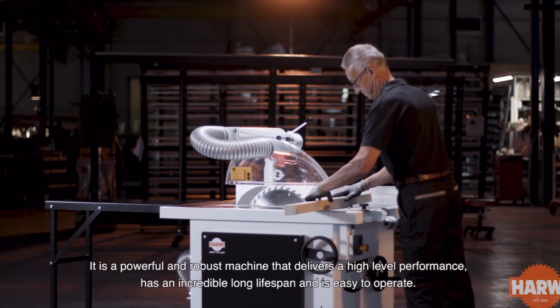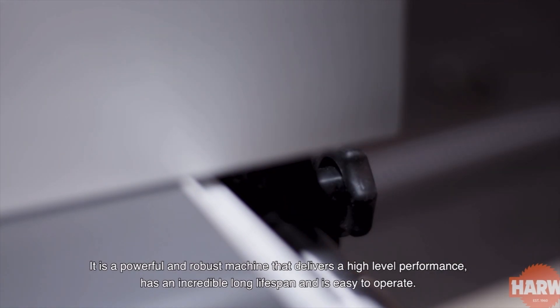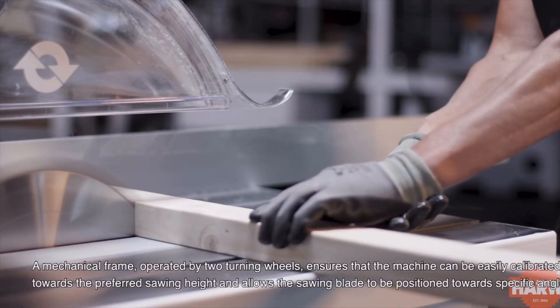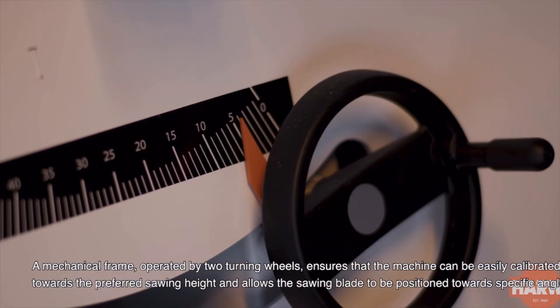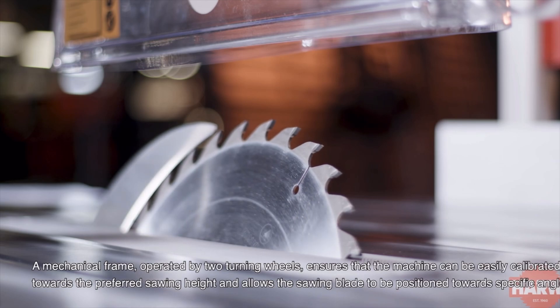It is a powerful and robust machine that delivers high-level performance, has an incredible long lifespan, and is easy to operate. A mechanical frame operated by two turning wheels ensures that the machine can be easily calibrated towards the preferred sawing height and allows the sawing blade to be positioned towards specific angles.